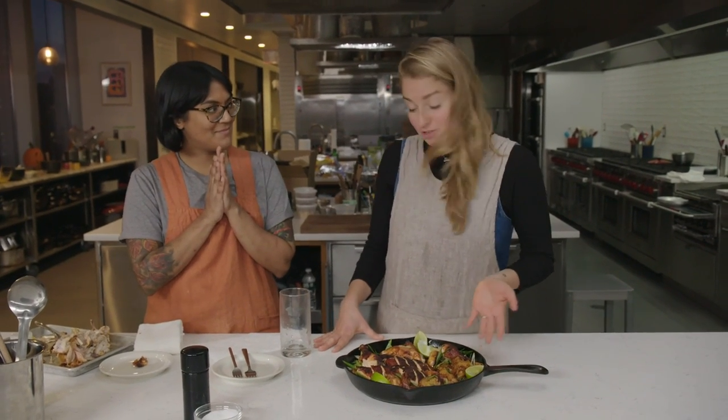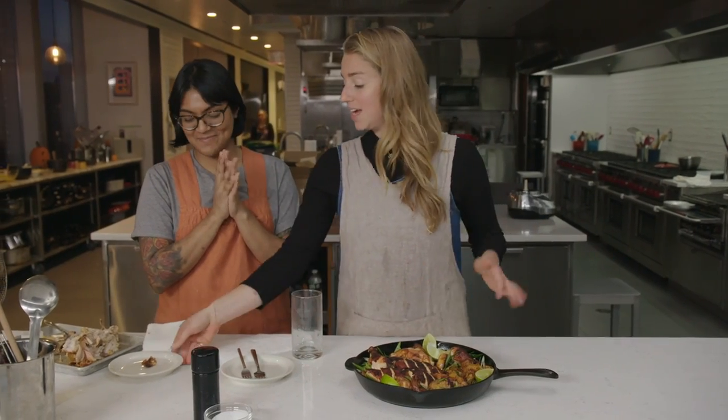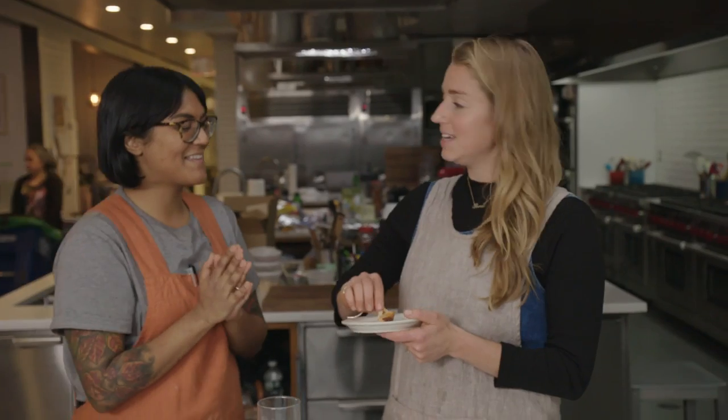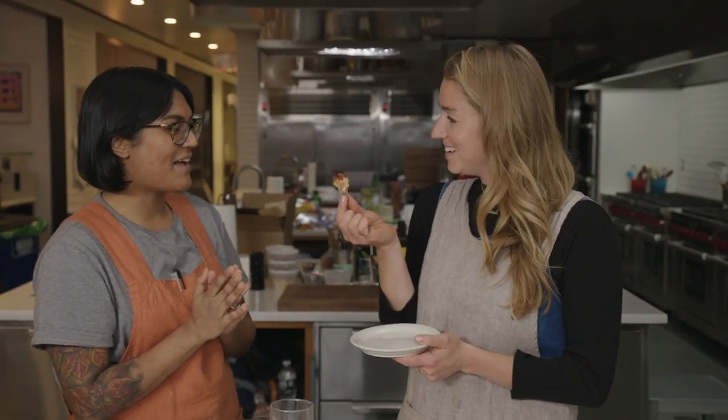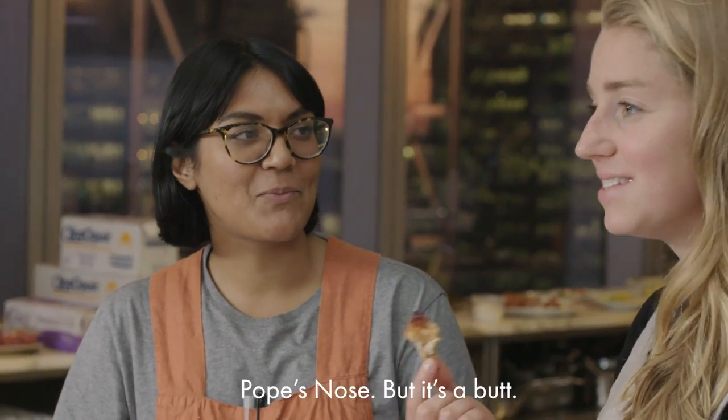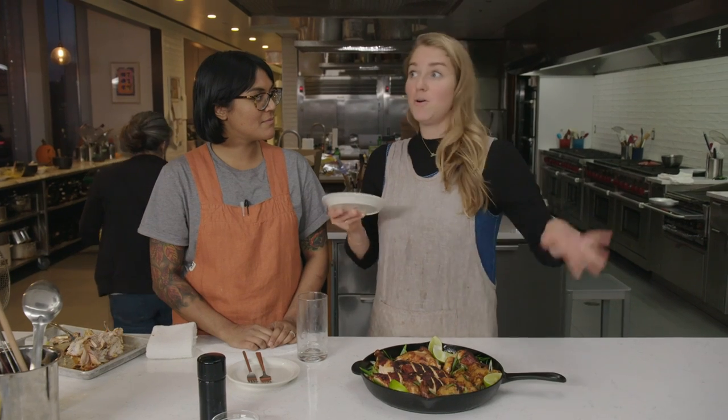I made you a gochujang chicken, but also before we dig into this, I just wanna say that I saved you the best part — my favorite part. This is the tail, or as I call it, the butt. It's really the chicken's butt. Isn't there a nice name for it, like the Pope's nose? But it's a butt. Everybody always talks about the oyster on the chicken, but the oyster is old news — it's all about the chicken butt.